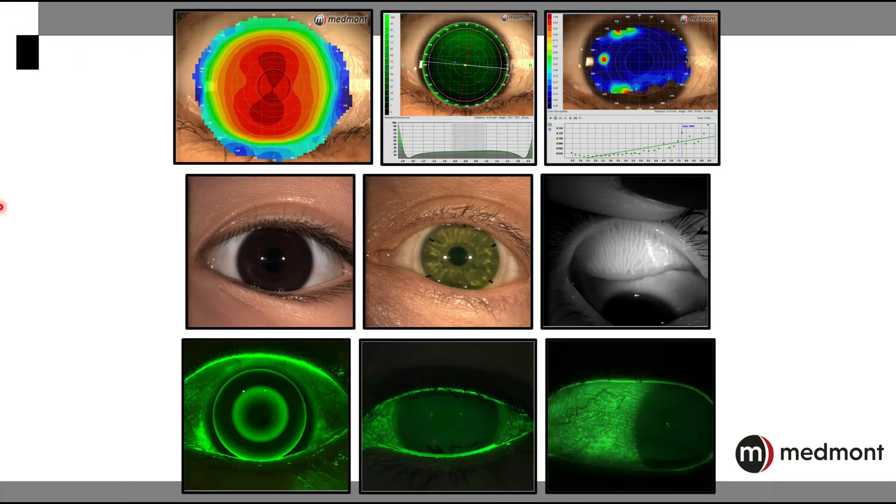The Medmont has always been known as the ultimate specialty contact lens tool — one that provides a large surface area of capture and accurate information to best design initial specialty contact lenses. But we also now have the ability to add an entire dry eye assessment to our practice, as well as numerous ways to image and record video of the anterior segment in white light, in infrared, or in fluorescein.